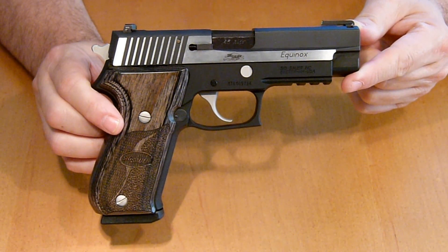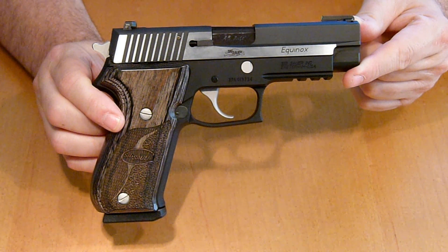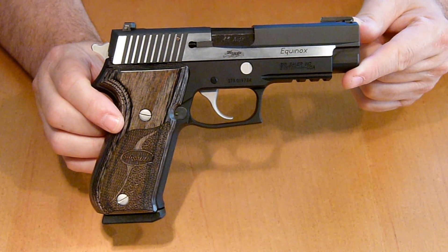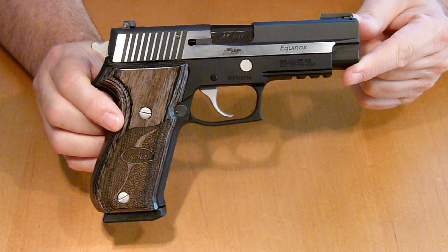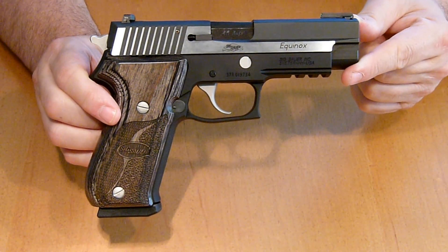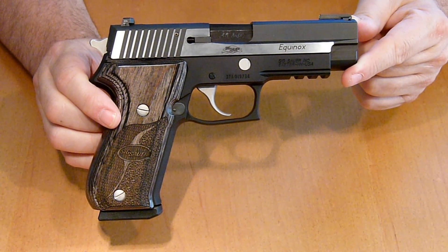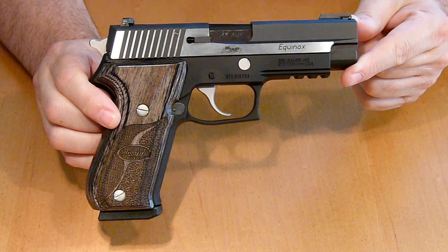One thing I really didn't like about this pistol — that I really thought it should have — is the short trigger reset. For the amount of money you pay for a pistol from their custom shop, it should at least come with that. That's my only gripe with this pistol.